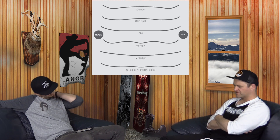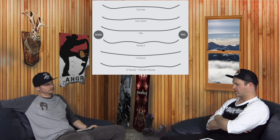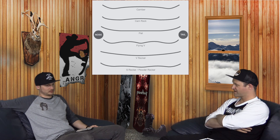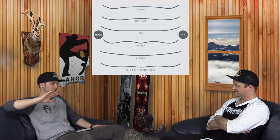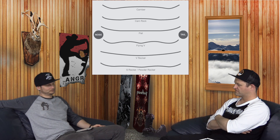A lot of companies went overboard with reverse camber — people said there's no pop. It's a different style of pop, but it's there. I think a lot of companies have finally dialed it in. For anything that's zero positive camber and all rocker, Arbor is pretty much hands down the best. It's the one that doesn't feel loose.